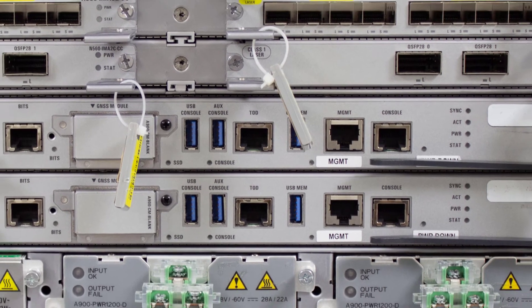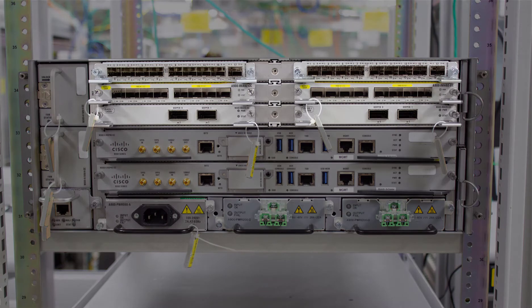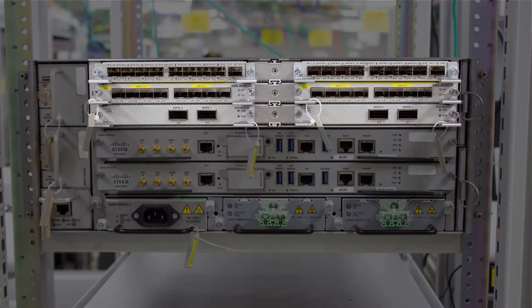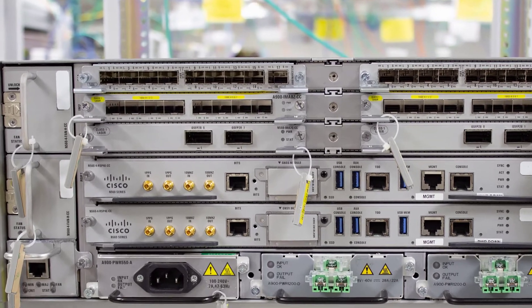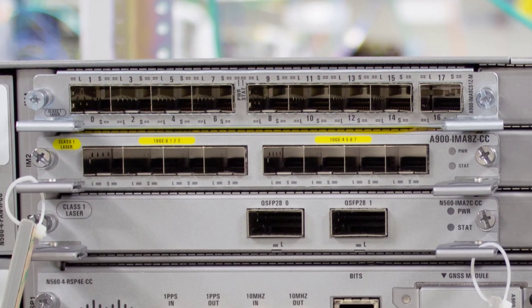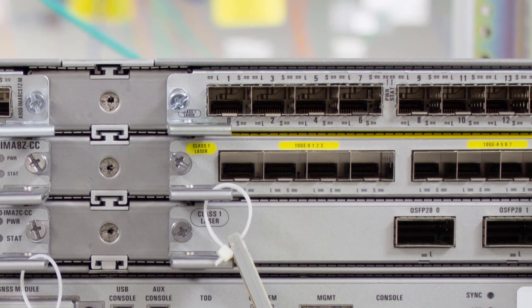Now let's talk about the different ports the RSP4 or the NCS 560 can support. Just above the RSP4s you can see 6 different half-height slots — we call these the interface module slots, or IMs. You may be used to these being called line cards on different NCS systems, but for the NCS 560 we call them IMs. We support quite a few different port speeds: 2x100 gig, 1x100 gig, 8x10 gig, and even 16x1 gig interface modules.